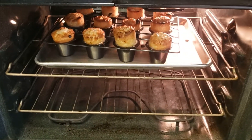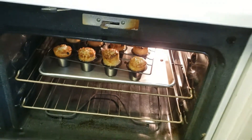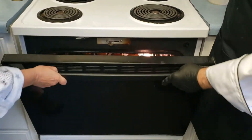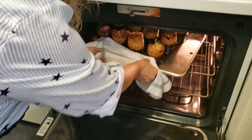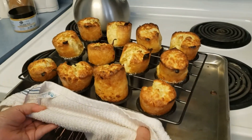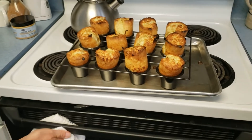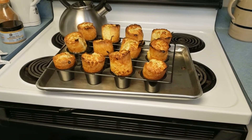Beautiful — nice rise on them! I love the way those straight sides made them shoot right up. Our popovers are done — look at these babies! Look how big they popped up! The more lumps, the higher it rises.